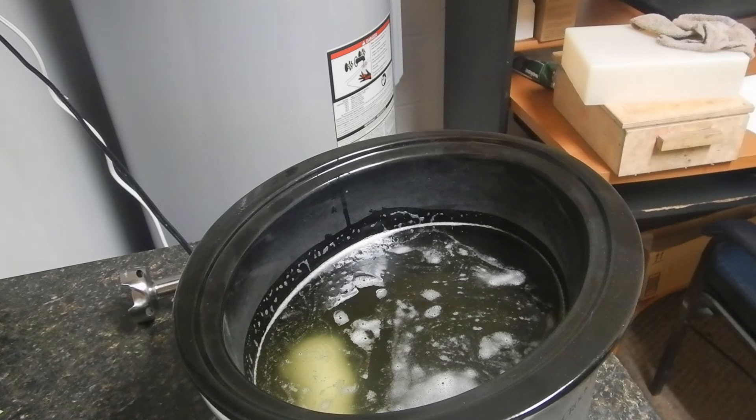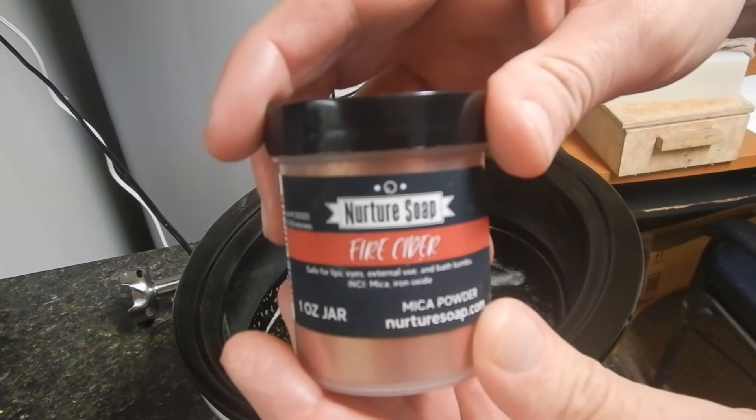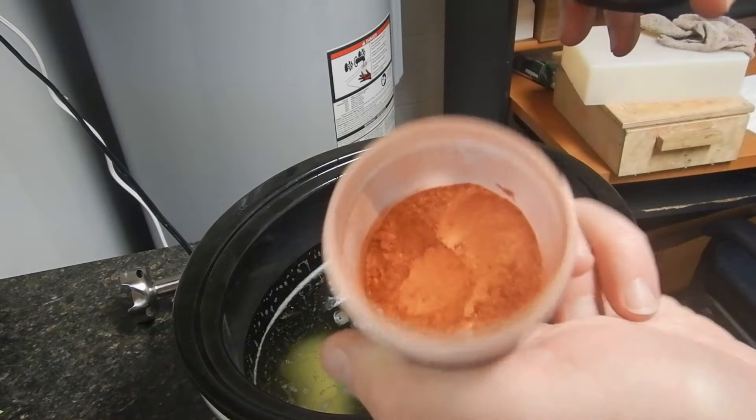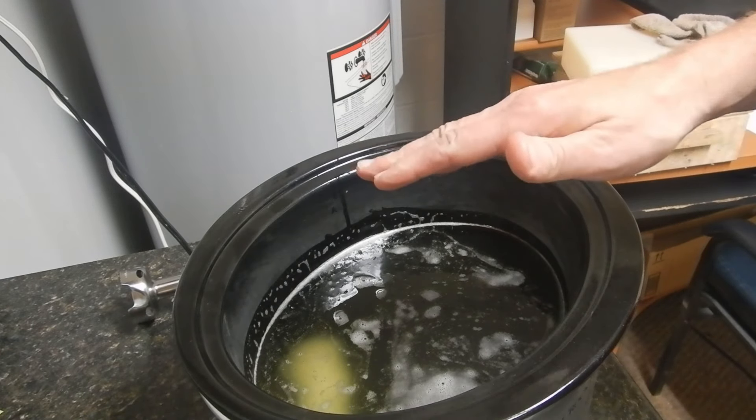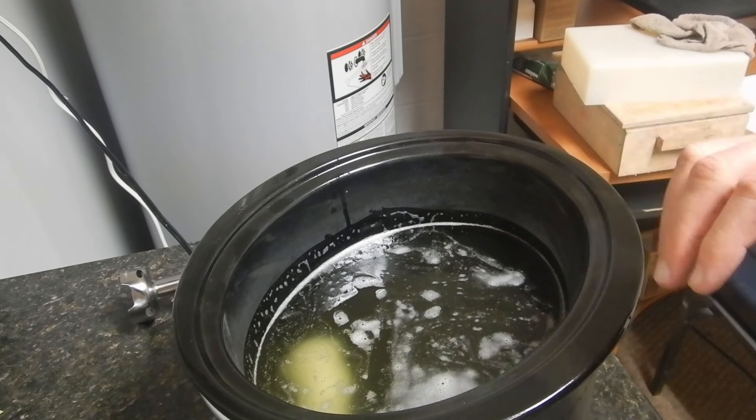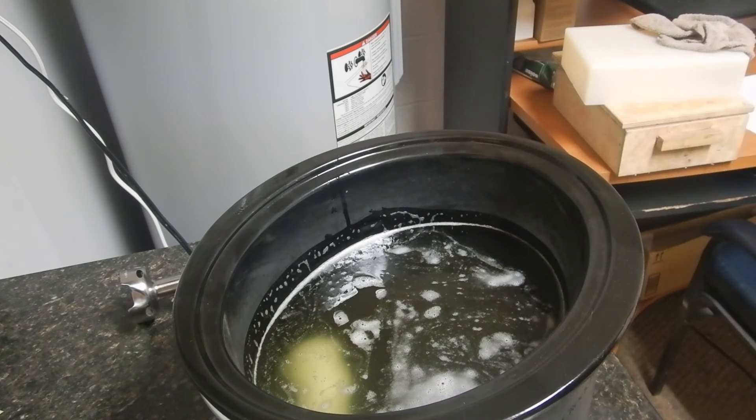For the main soap, I am doing two different batches. The main color is going to be fire cider from Nurture Soap, which is a beautiful, beautiful copper color. I'm going to mix this up, get a basic emulsion, pour some off into a smaller crock pot I have, and use titanium dioxide in that and cook two different batches at the same time — hopefully at the same or similar rate.